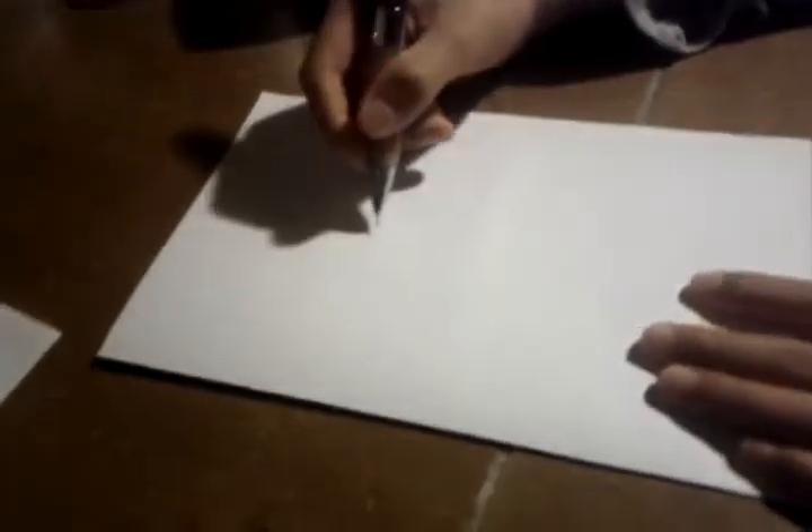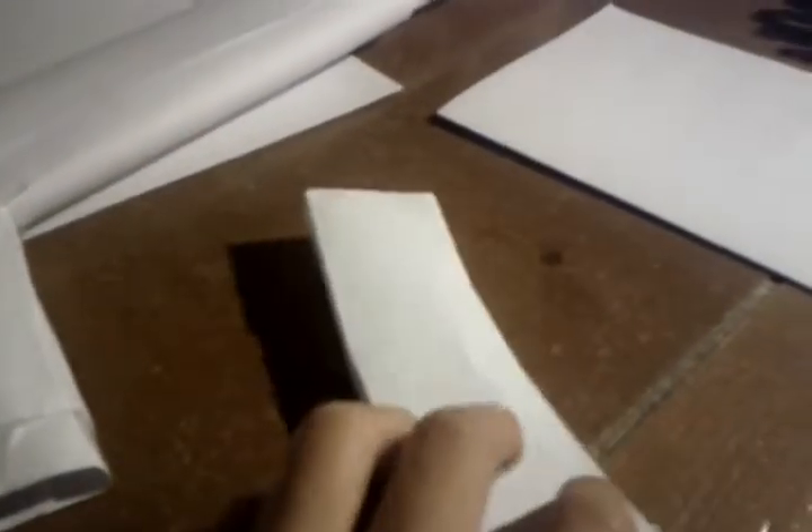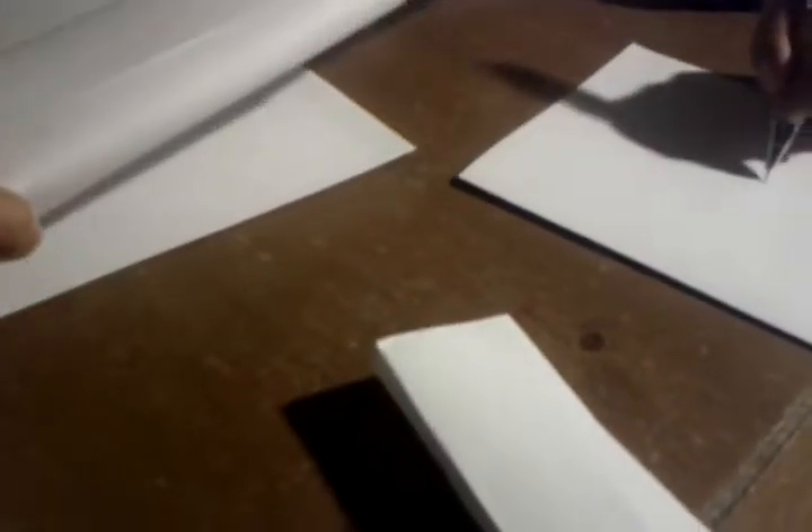Before you do that, make sure you measure the top of the magazine — like from here to here. Make sure you measure it just enough to fit inside your magazine slash clip holder.